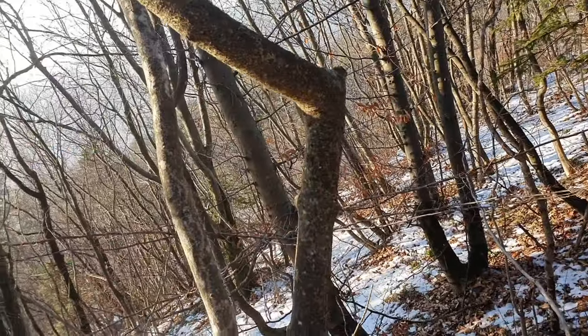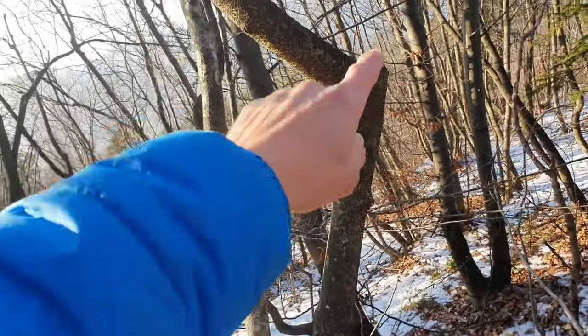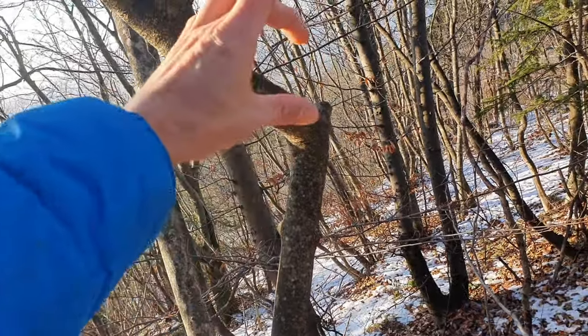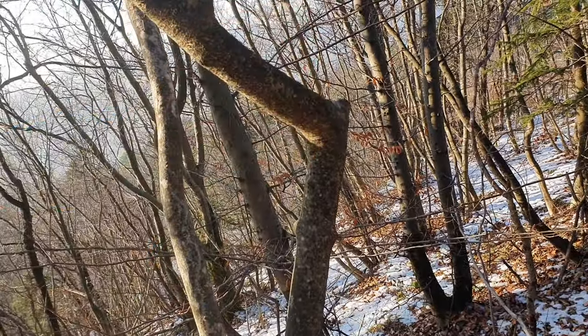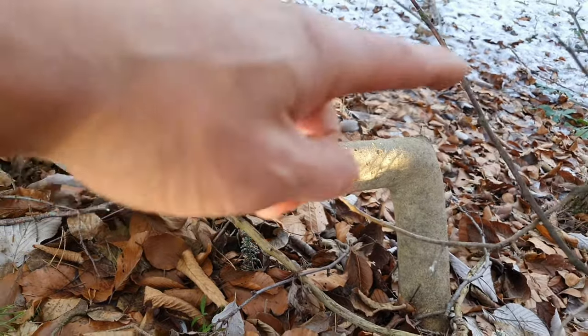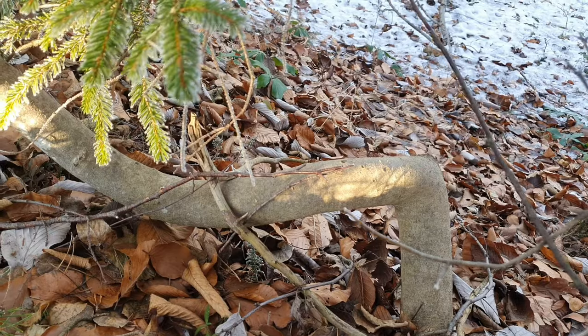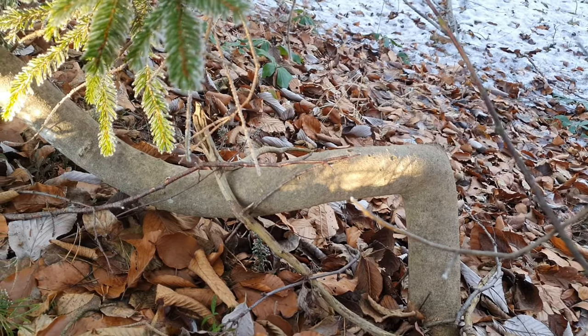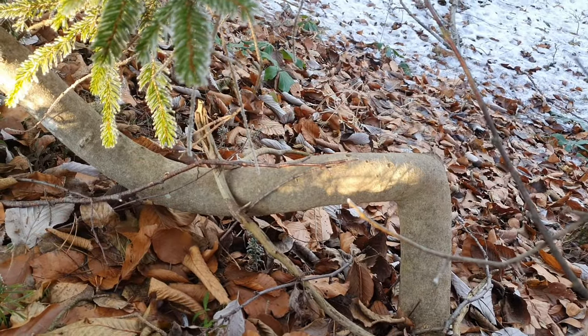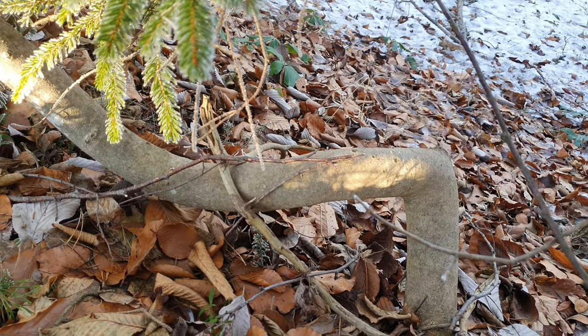This piece here is interesting. This could be the handle and here the ball head. But the problem is that this part here is too small. This one here is also interesting because we see a clear L-shape which is quite good. But the problem is that the handle, if we make a handle here, is quite curvy and thus useless.